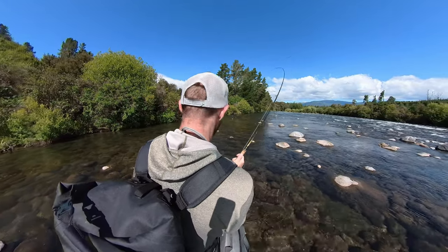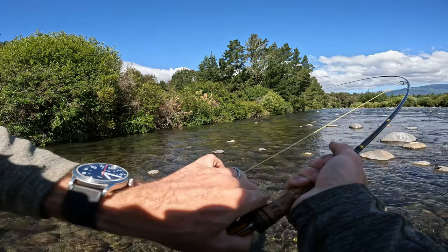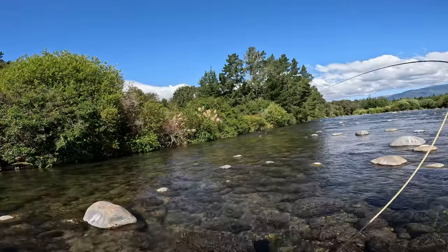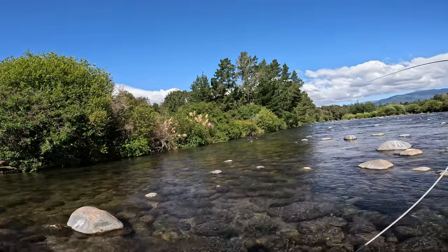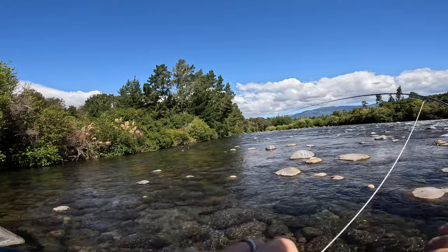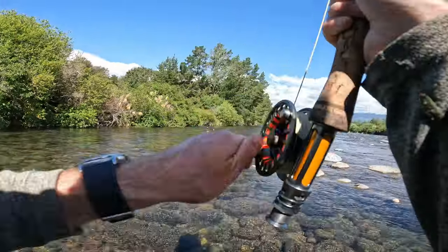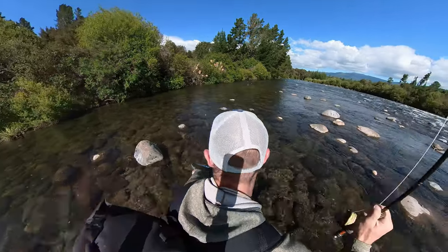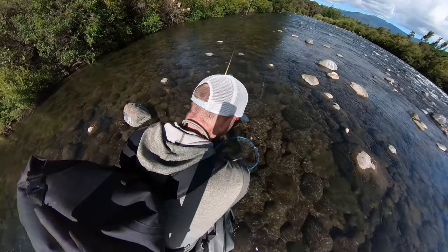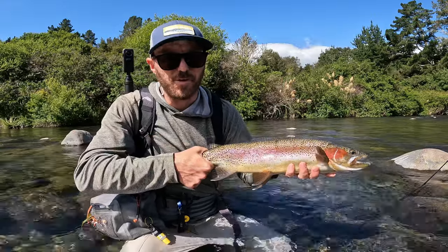Nymph taken - awesome! It feels like a good fish, feels like a really nice fish. I'm going to keep him out of the snags - he wants to go into those snags. Come this way. That's a good rainbow - yes! Really nice fish on the dry dropper. Awesome, lovely fish. Just look at that rainbow! Awesome fish. So happy about that. That's awesome - let's see if we can get another one.